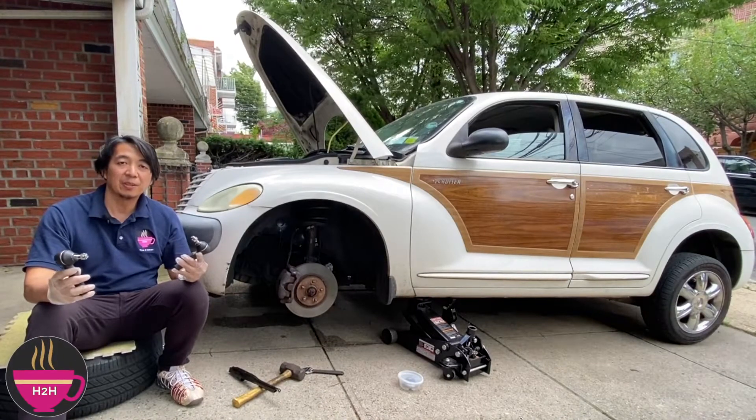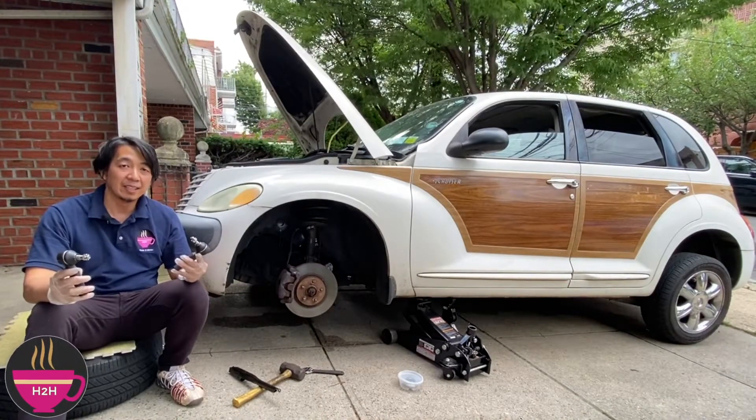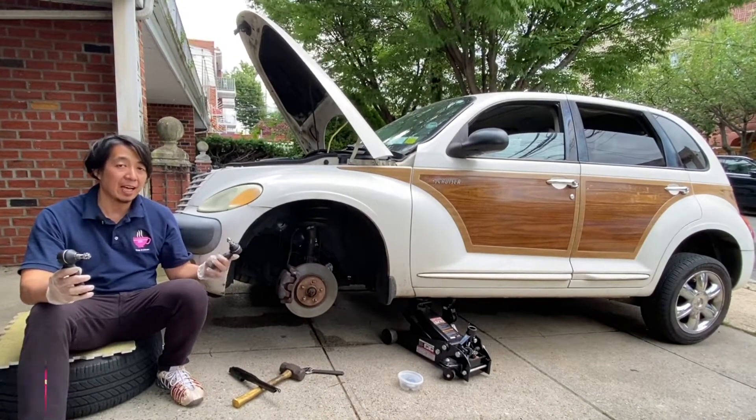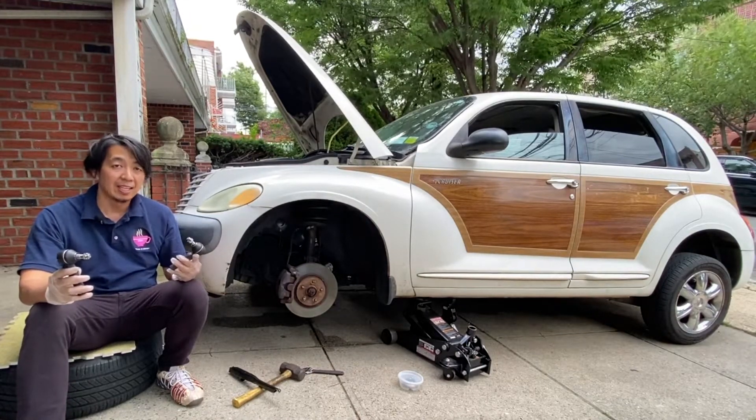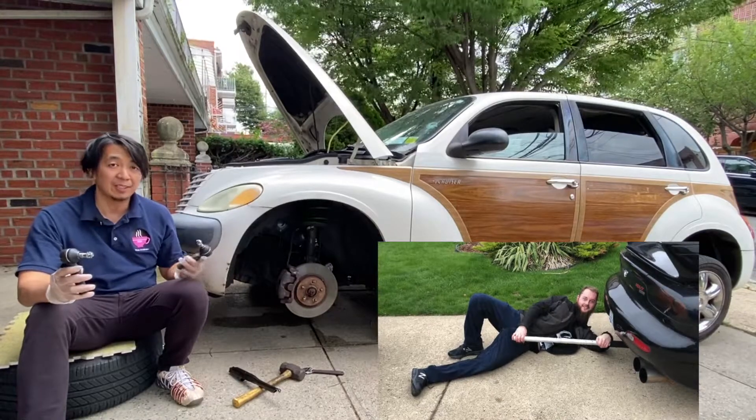Hello and welcome to How to Helen, where you learn something different every day. In this episode, we will be replacing the outer tie rod end on this 2002 Chrysler PT Cruiser. Now, I already jacked up the car to save us some time.